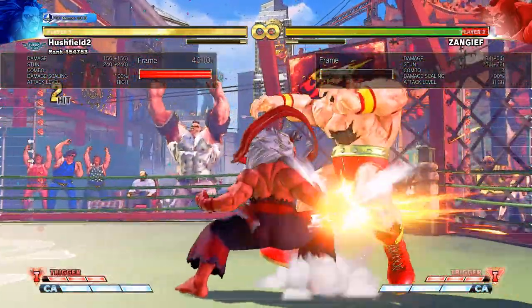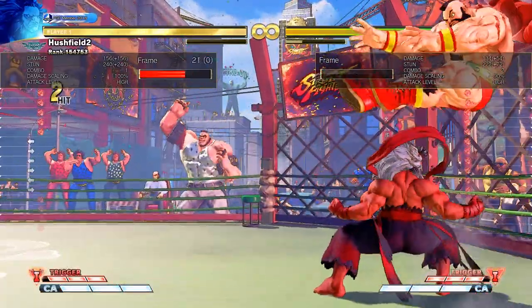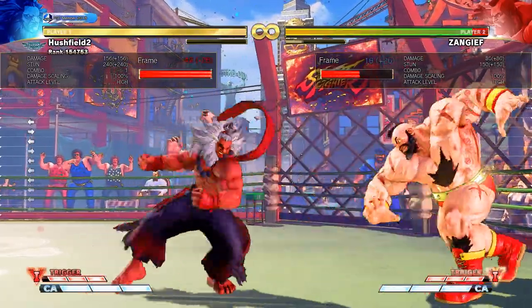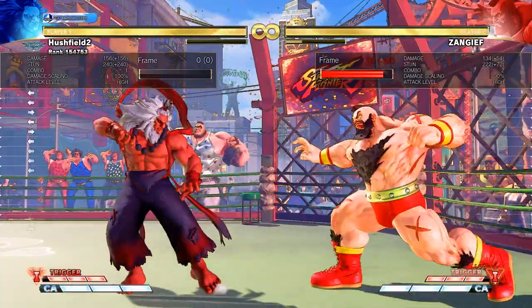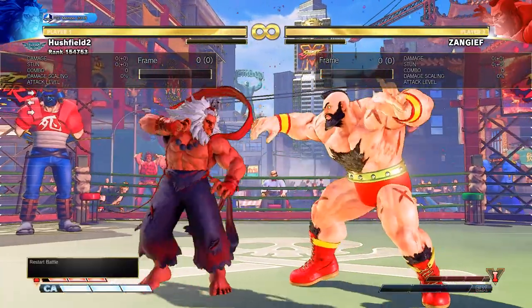Since I play Akuma, the very first button I learned to whiff punish with was my own standing hard punch. You'll see — Zangief whiffs a button, and then I press my own standing hard punch. It's very visible what's going on and it should be very easy to practice this as well. And once you get the hang of this, you might want to move on to a bit more of an advanced whiff punish.